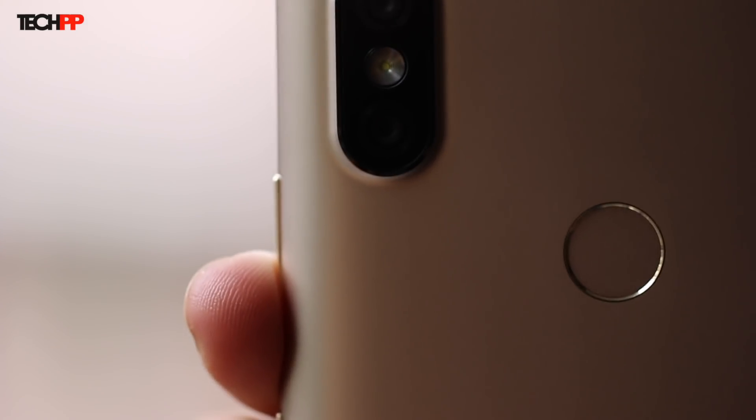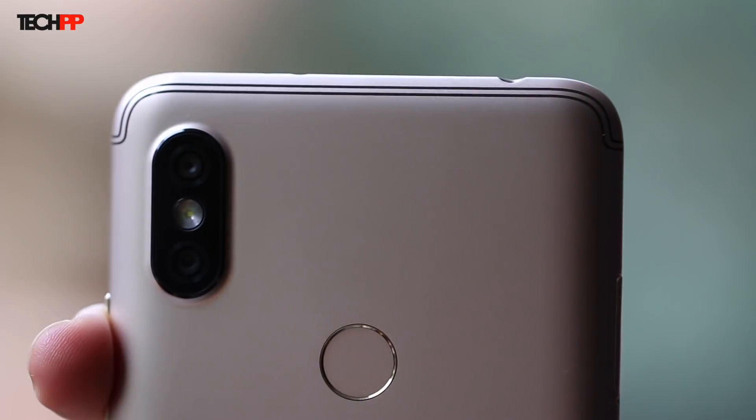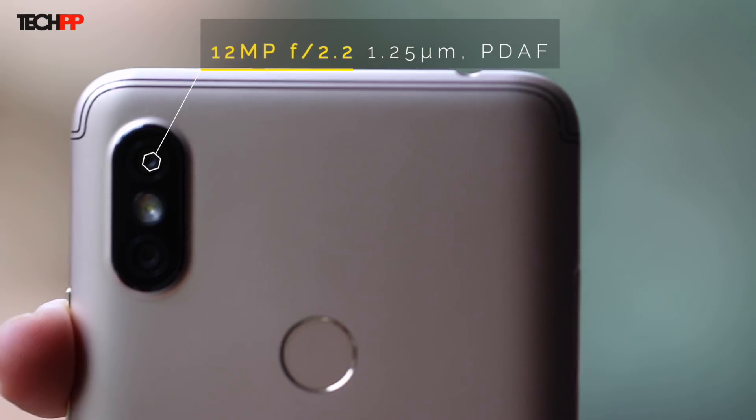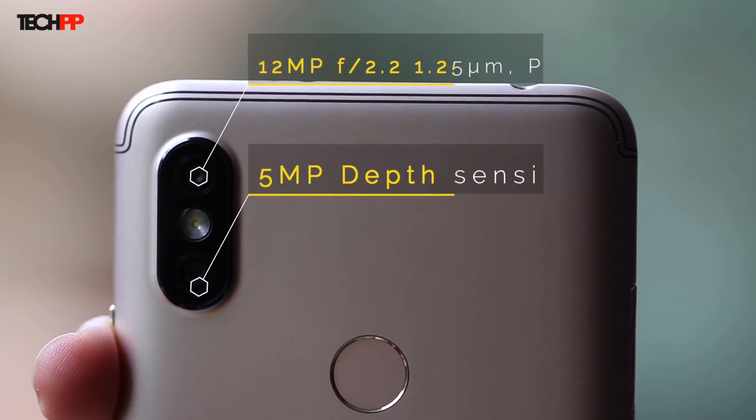The camera module with dual 12-plus-5MP cameras resides to the top left with an LED flash between them. The primary 12MP sensor has an aperture of f/2.2 and comes with support for PDAF. The 5MP secondary shooter seems to be there for depth sensing. Here are a few camera samples we shot around the office just to get an initial impression of what the cameras have to offer.